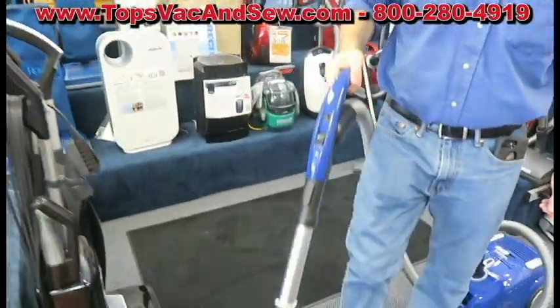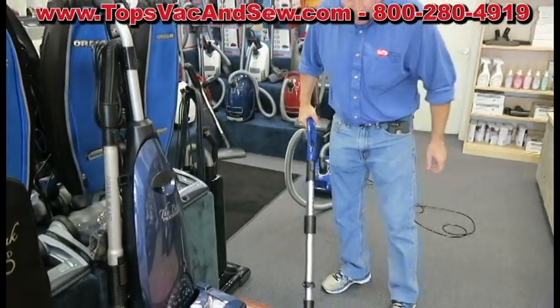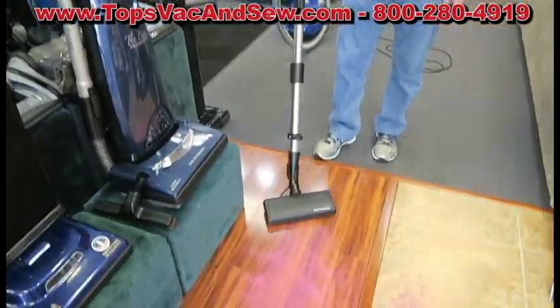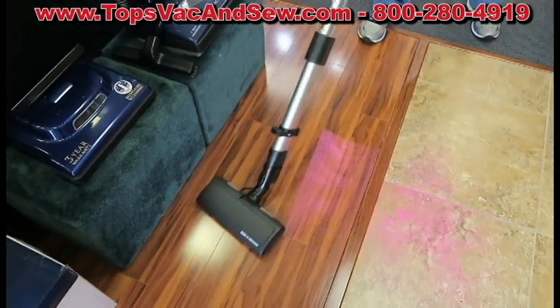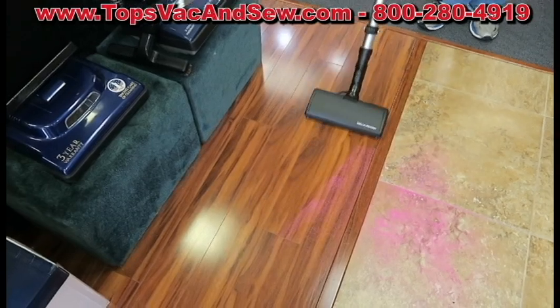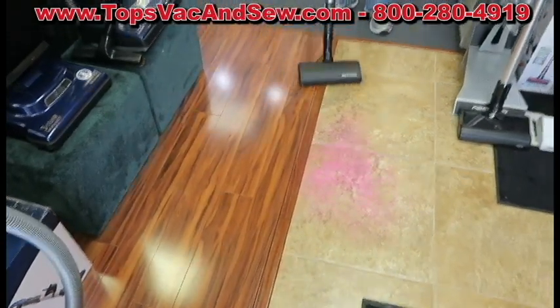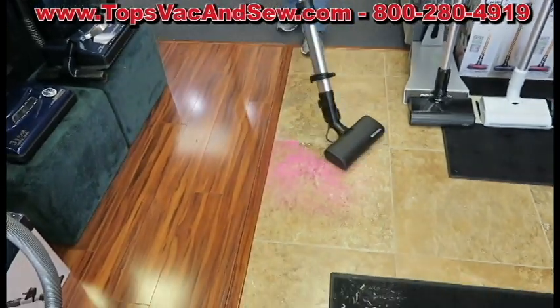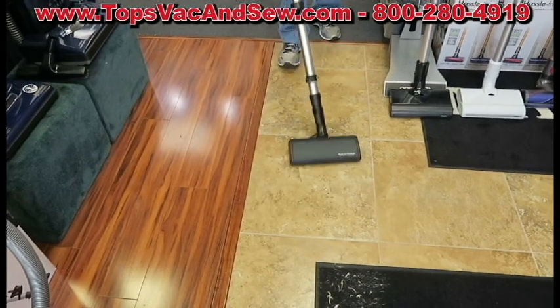Down here in Florida, most people have a combination of carpet and delicate floors. What the German nozzle does, that no other nozzle does, is it gives you the revolving brush to clean perfectly on the way forward and on the way back for any delicate floor — terrazzo, marble, slate, laminate, bamboo — anything will pick up perfectly on the way forward and the way back.